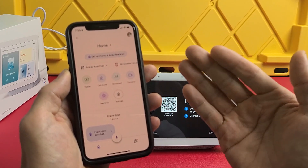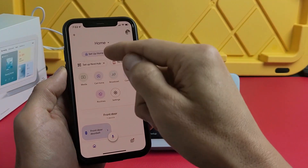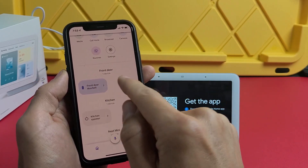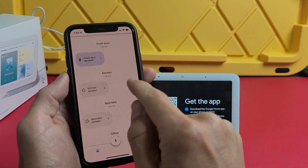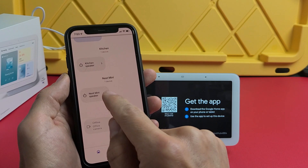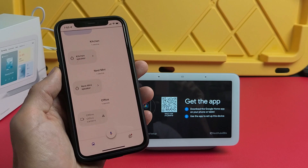If you don't have a Google Home account, go ahead and create one — it only takes a second. Under my home here you can see I have other devices already set up: my front door Nest doorbell battery, kitchen speakers, Google Home mini speaker, Nest mini speaker, and an office security camera.